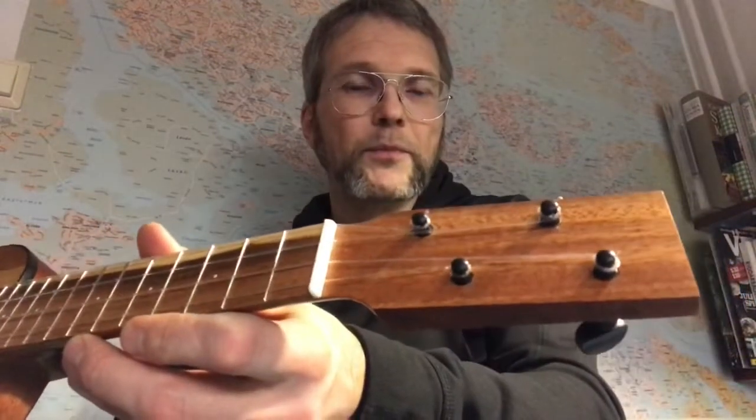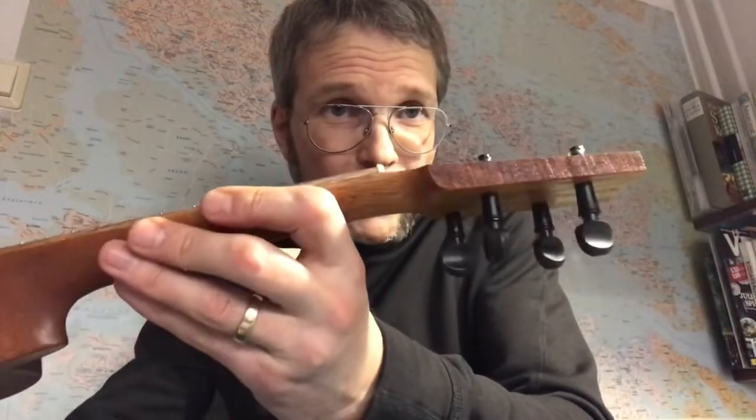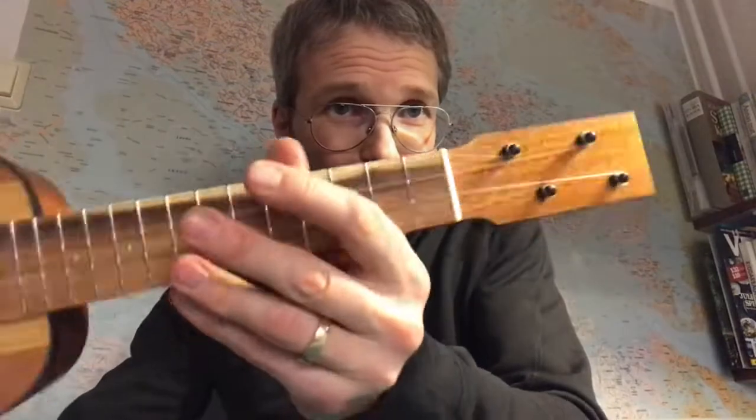The tuners are peg heads with internal gears. They're offset. The sides of the peg head are still unprocessed from the original mahogany board, which I think is nice.